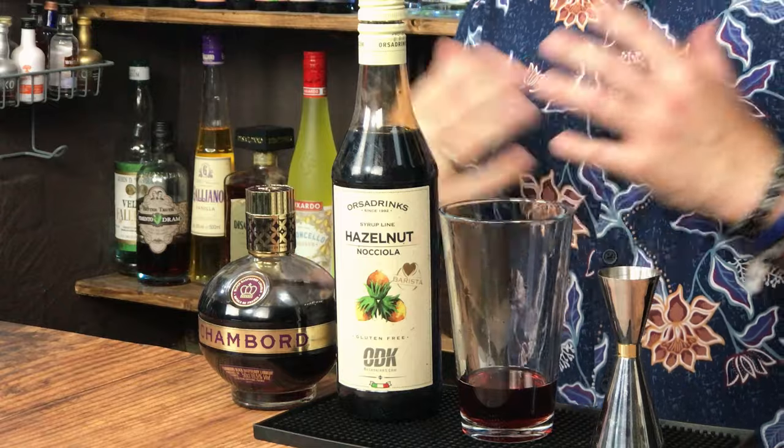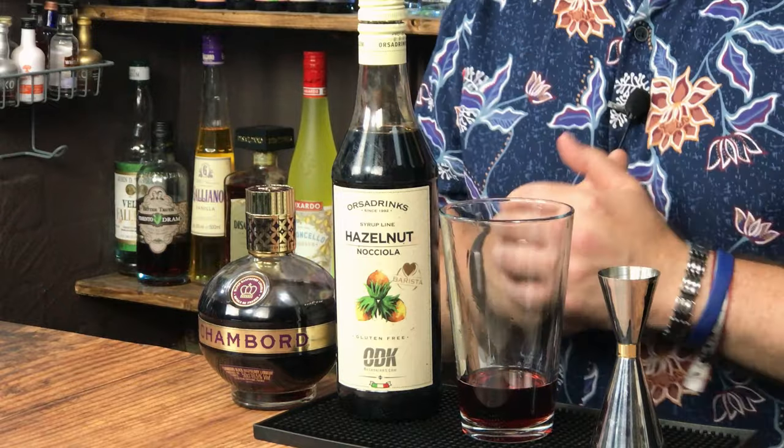Now, you could make hazelnut syrup yourself. I'll be honest, I've never made a nut syrup. So if anyone knows how to make a nut-based syrup, crack on and let me know. I just find it easy to buy them in. Links in the show notes of where you can get this from.